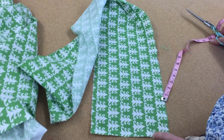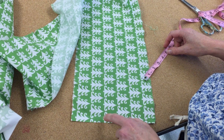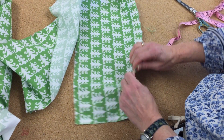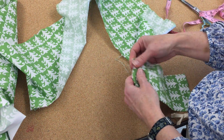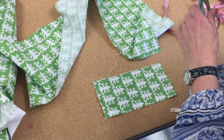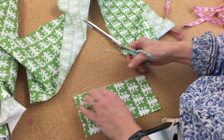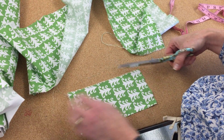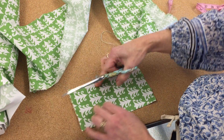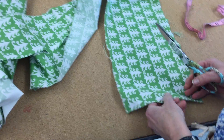It is okay to leave the selvage on your sample pieces; it just won't be in the seam part. So if I use this one, I'll do my stitching on this torn edge. Sometimes we might have to clean up the torn edge just a little bit so it's not super fuzzy and whiskery.